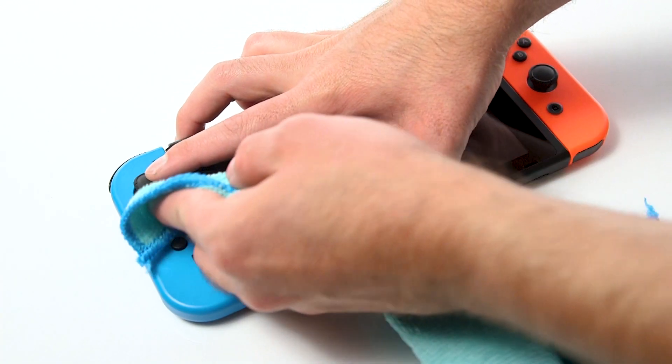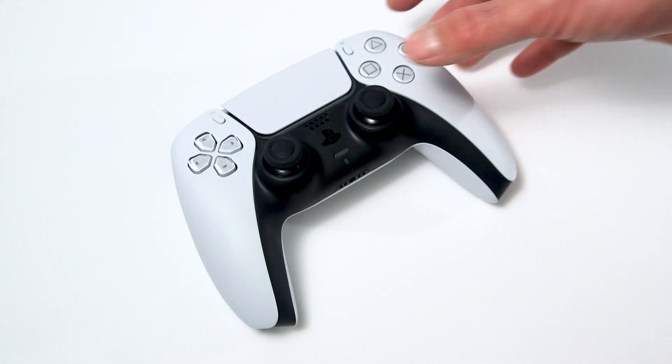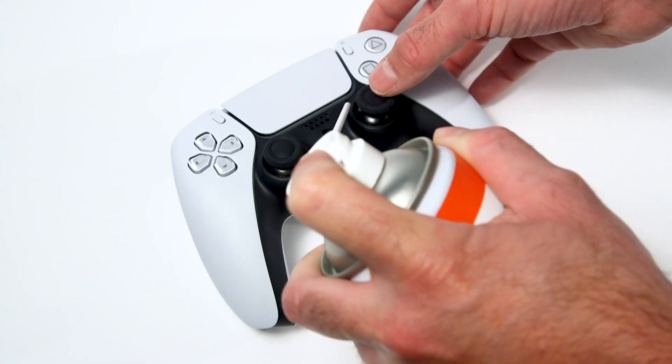First, we recommend cleaning around the joystick. Use a soft cloth to remove any visible debris. We also recommend using compressed air to clean around the joystick and help remove any debris.